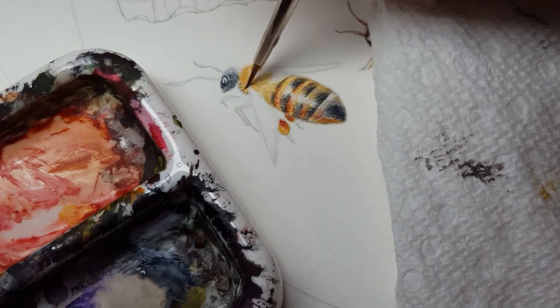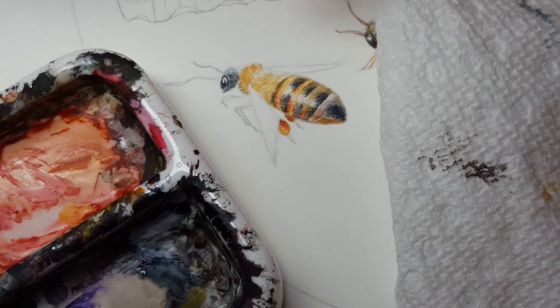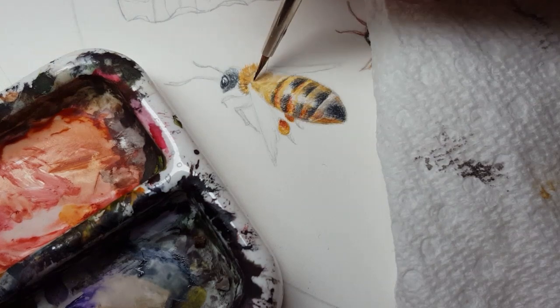I'm following the contour of this — of the body, of the shape that I'm doing. With the dry brush it's a subtle thing in the final, but it is something that you notice when you look closely at the texture. And when you're painting something this small, people are going to be looking closely.